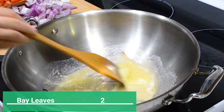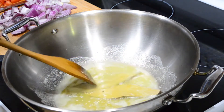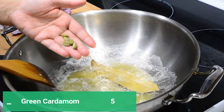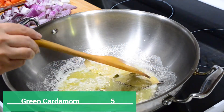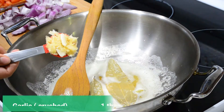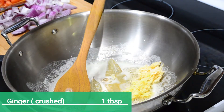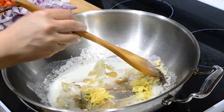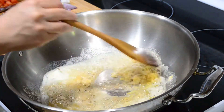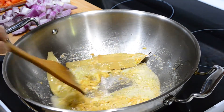When the oil is hot enough, add two bay leaves and sauté for a minute. Add five green cardamoms, a tablespoon of crushed garlic, and one tablespoon of crushed ginger. Sauté until the raw smell goes off and it slightly changes color to golden brown — it will take around two to three minutes.